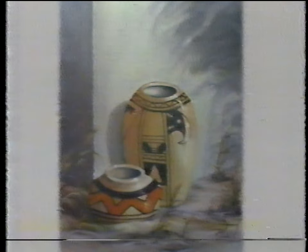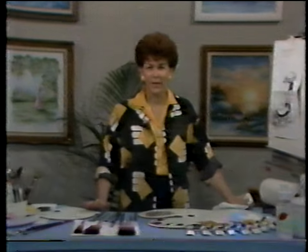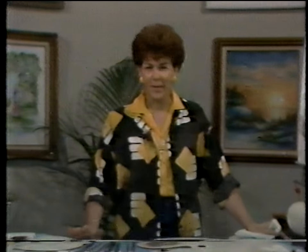A significant part in creating the right touch to this Western still life — I had the pleasure of working on it with an artist from California called Bill Blackmon. We had a lot of fun doing this type of technique pattern, and I'd like to share that with you today.